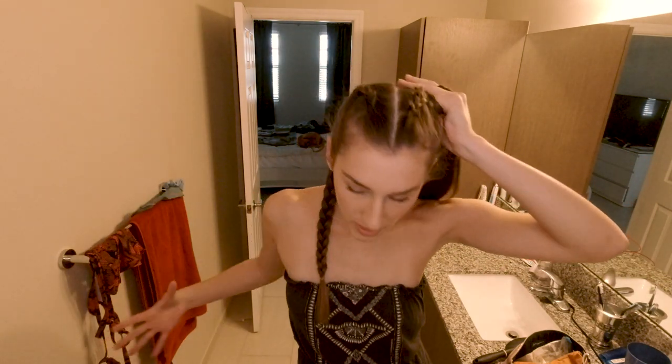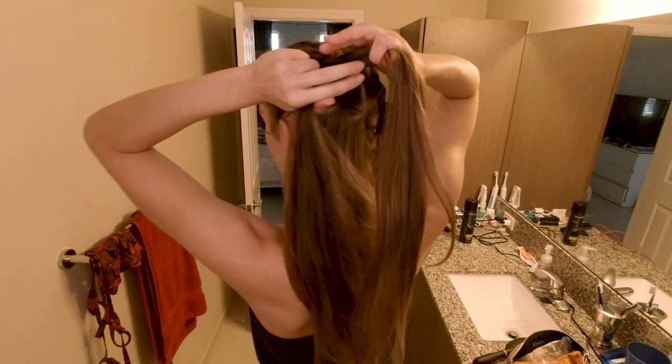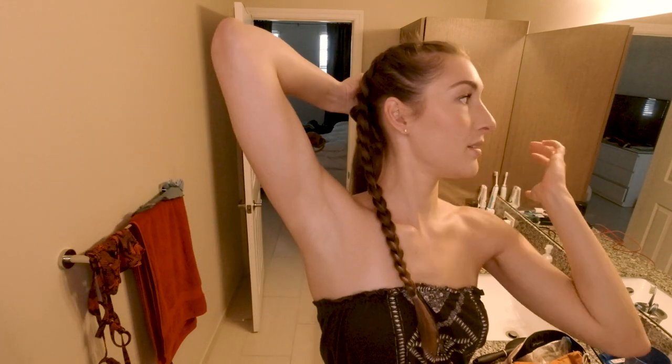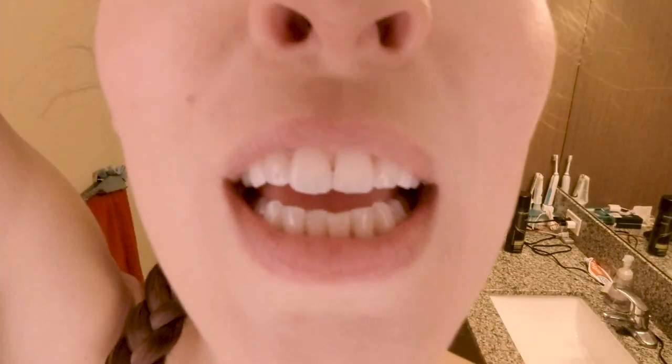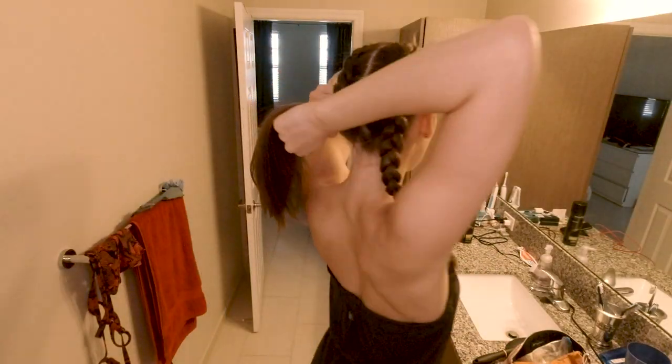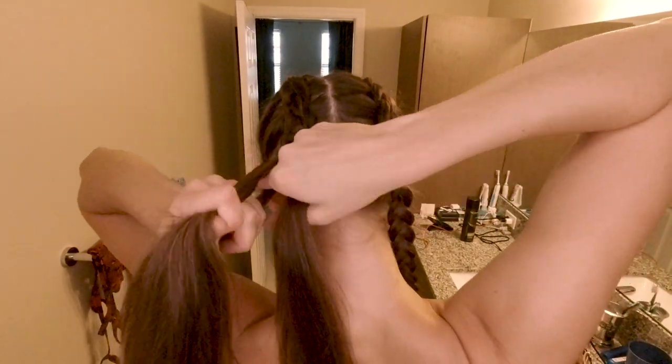And the key is that no matter what's going on with your appearance, it's all about confidence. It's all about how you rock it. Whether you got a bump in your hair or your eyebrows shaved off on accident or whatever. I don't know what it looks like in the back, but like I said, not my problem — because I think it looks kind of cute in the front.